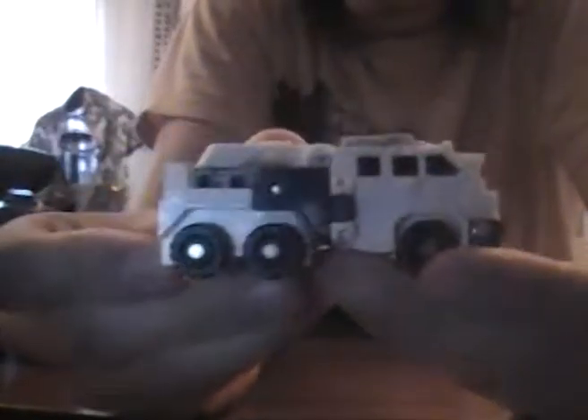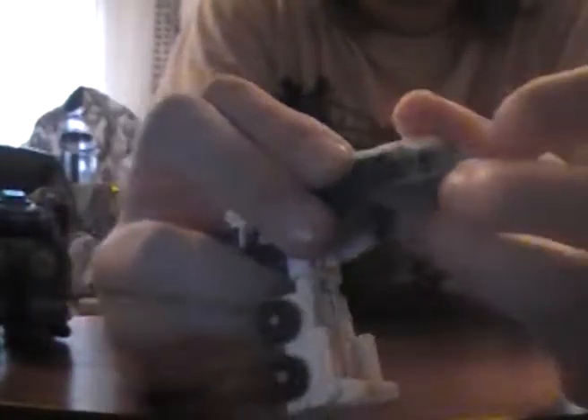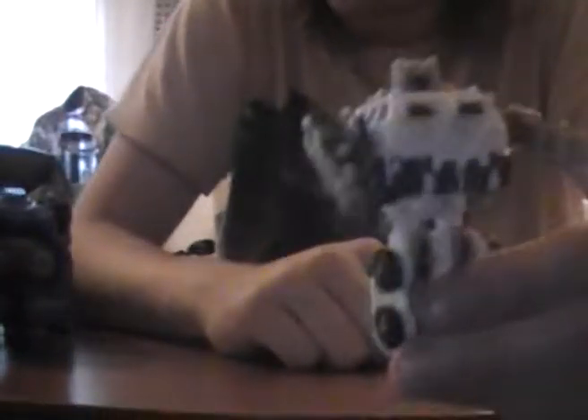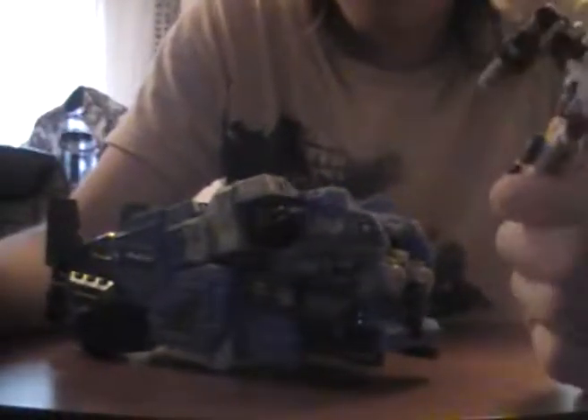His minicon — I feel like this is not really a minicon even though the wikia says it is — this is Rollout. His minicon is a necessary part of him; he doesn't function without his minicon. The minicon also transforms into his head, so you fold up his actual head from there. If you lose this, your figure is basically non-functional.